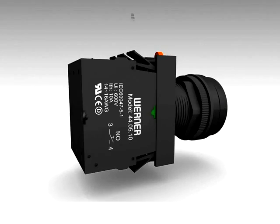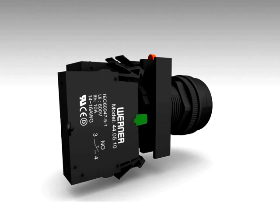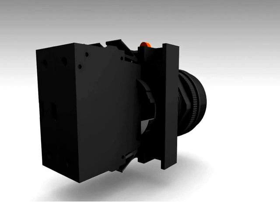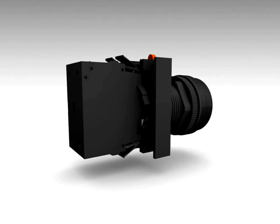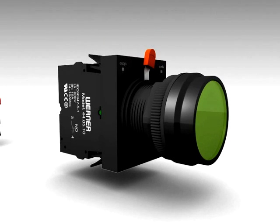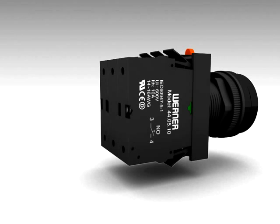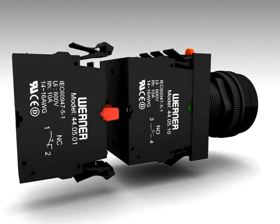Werner adopts a patented contact block snap-in technology. To remove the contact block, just press the lever on either side of the contact block and pull it out. And to fix it back, just push the contact block. This patented technology makes it easy for field maintenance and wiring. No tools are required.